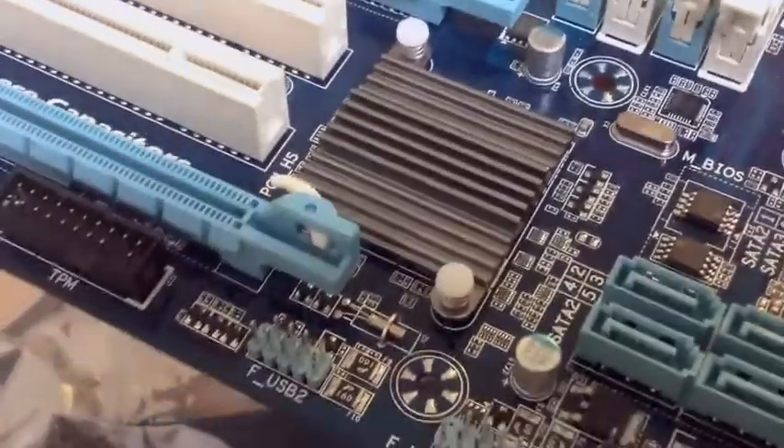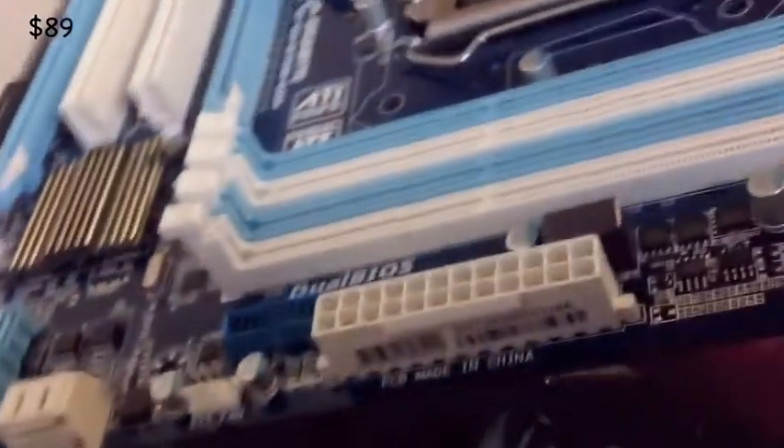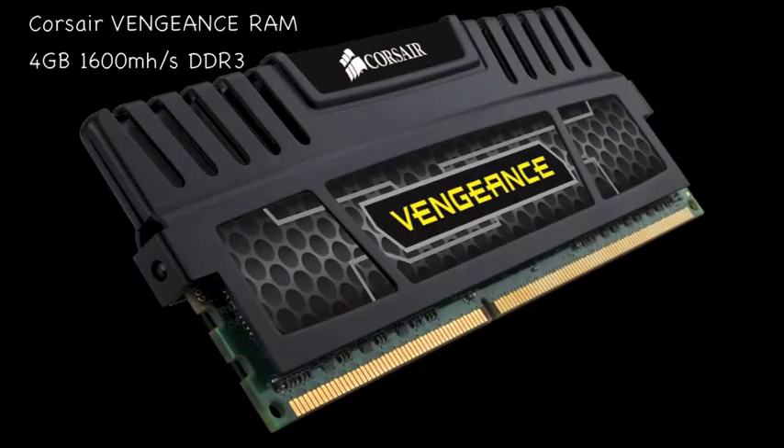The only downside with this board is the heatsink — it's really small and dodgy. It's the only heatsink on the board besides the Intel Core i3 cooler fan. Other than that, it's a fantastic board for $90 and the best option you can get for a Hackintosh Gigabyte board.